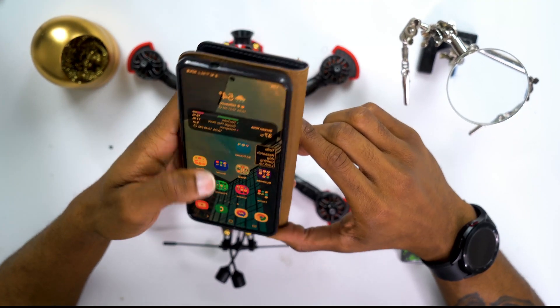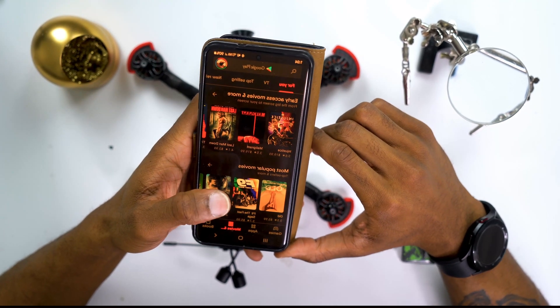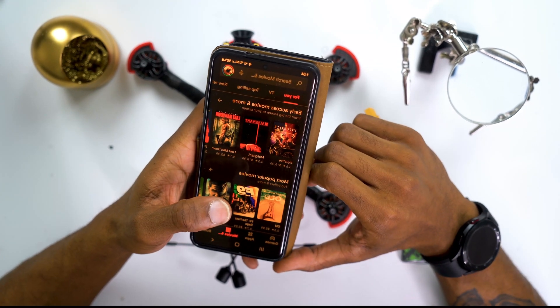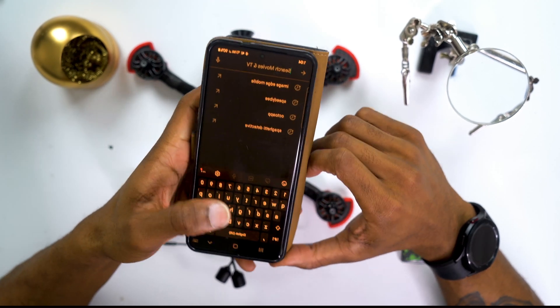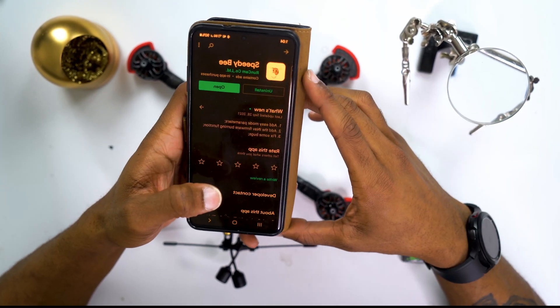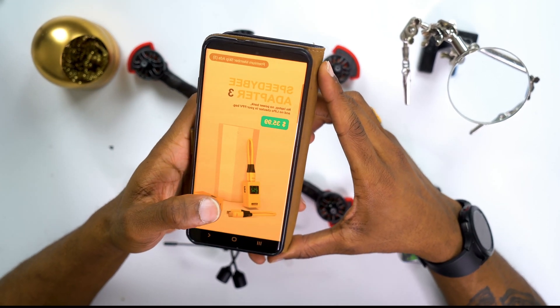I have the app open already, but we're gonna go straight to the Play Store because I have Android — I don't have iOS. This is an iOS app also, but I'm using Android so if you're on Android this might be a little simpler for you. Go straight to the Play Store and type in SpeedyB or SpeedyB app, download it, and open it.